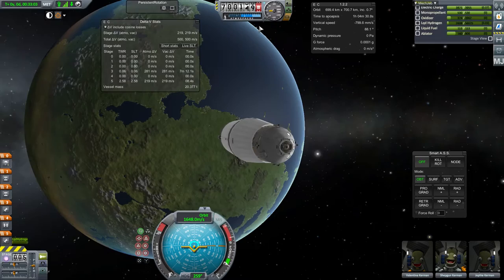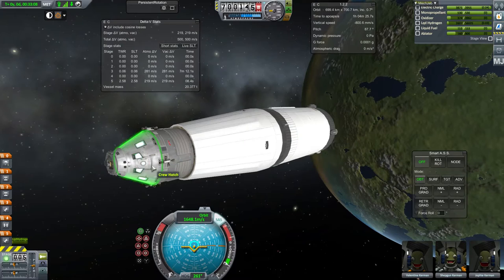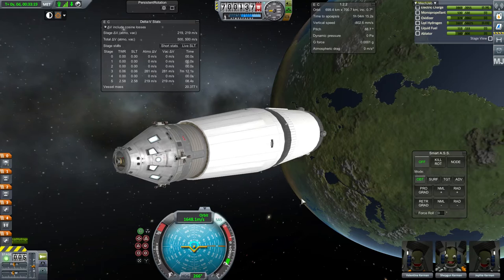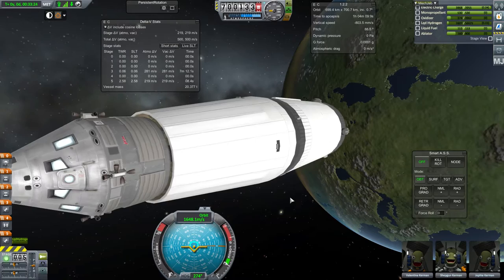Hello again and welcome to Not Quite RP0 America. Here we are in stock with a Blue Dog Design Bureau Saturn Upper Stage and a Shortened Apollo Block 3. I'm going to do a proof-of-concept slash test here in stock, just to do something I want to be able to do in my RP0 series in the future, to proof it in stock to make sure it works.